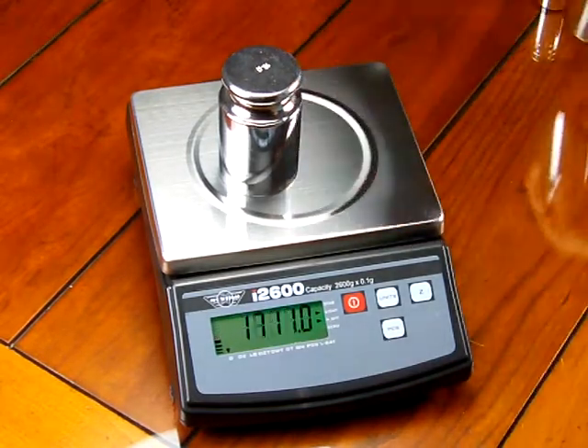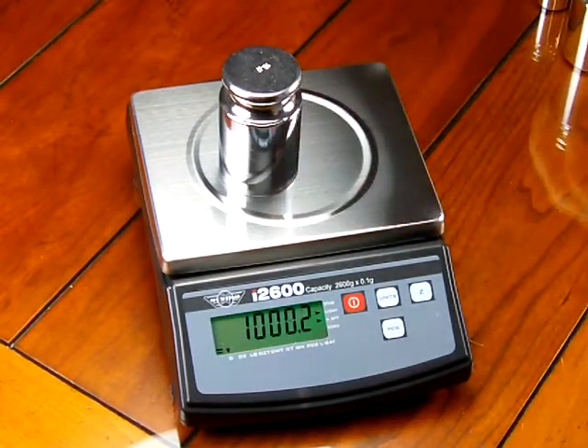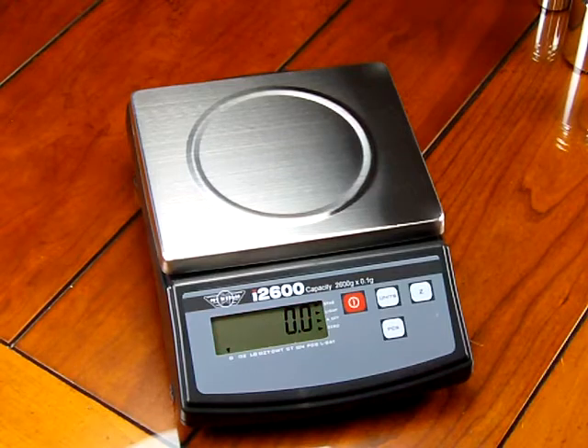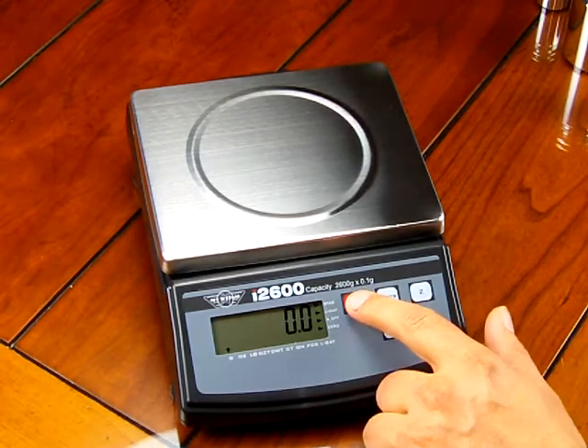We highly recommend that you always calibrate the scale. Calibration masses are an optional accessory, and we highly recommend you purchase them. So let's go through the calibration procedure.